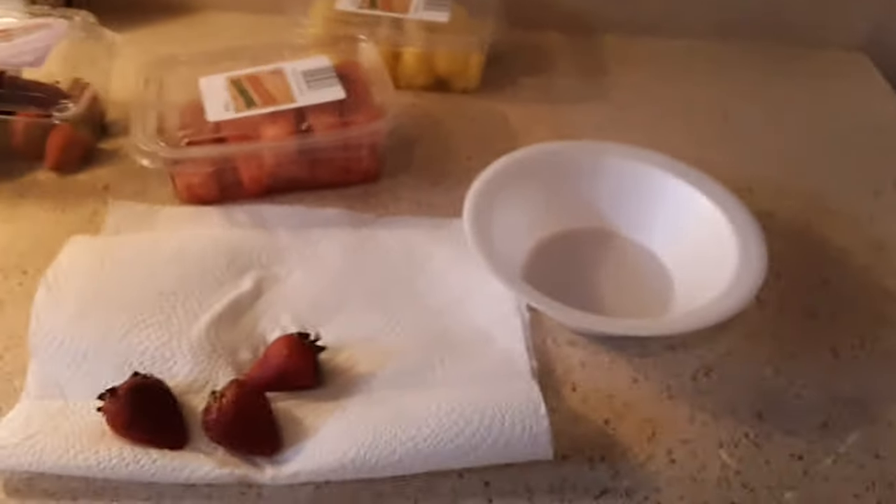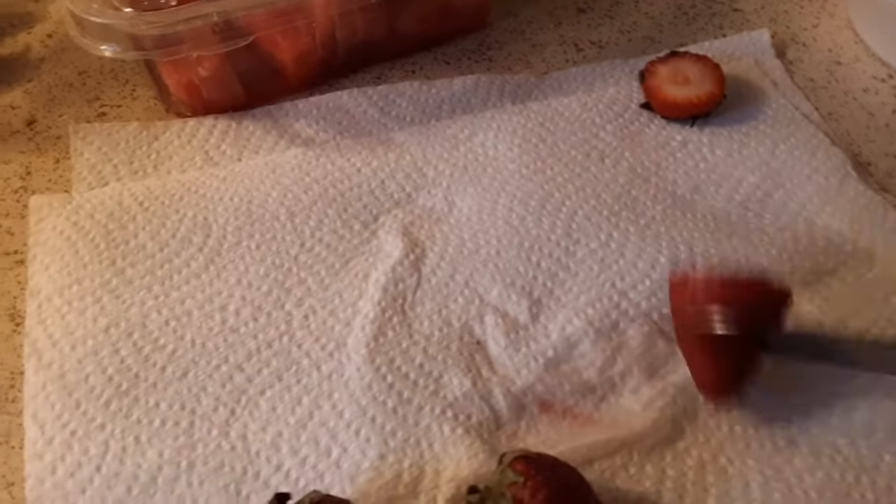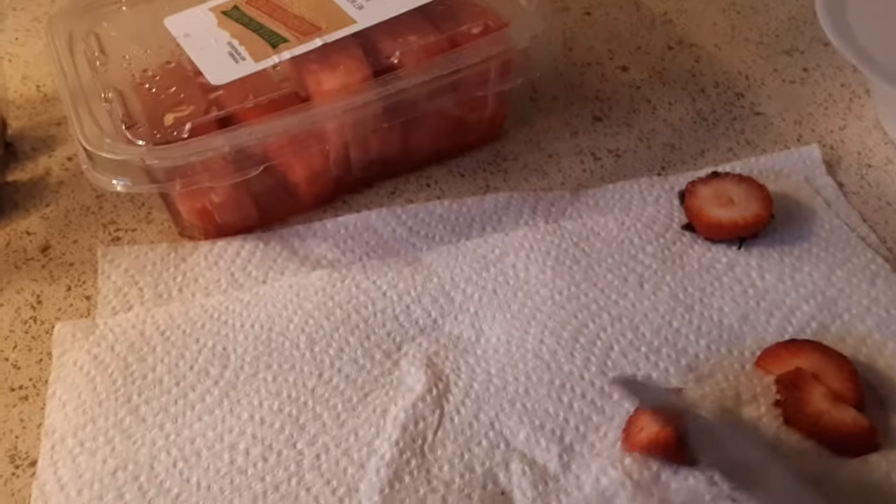Here go my strawberries — they're already washed off. That's how you cut it. You can take the tops off. You can cut them how small or how big you want; that is up to you. And you put them in your bowl.